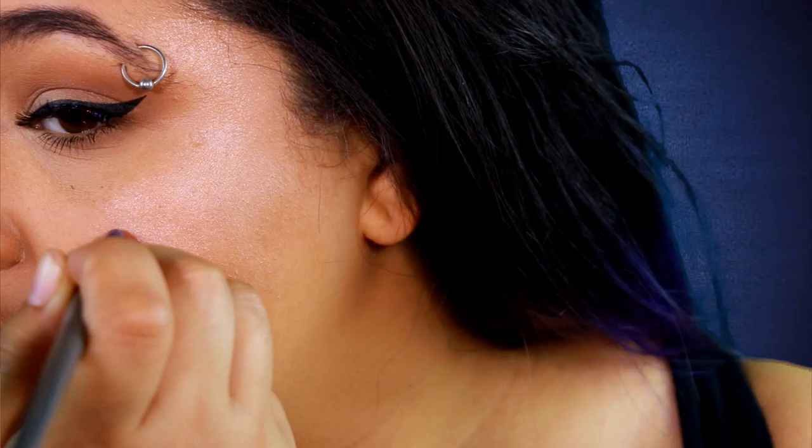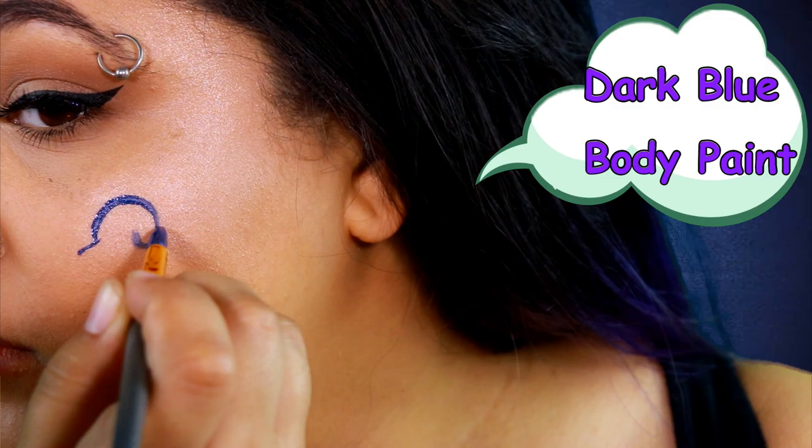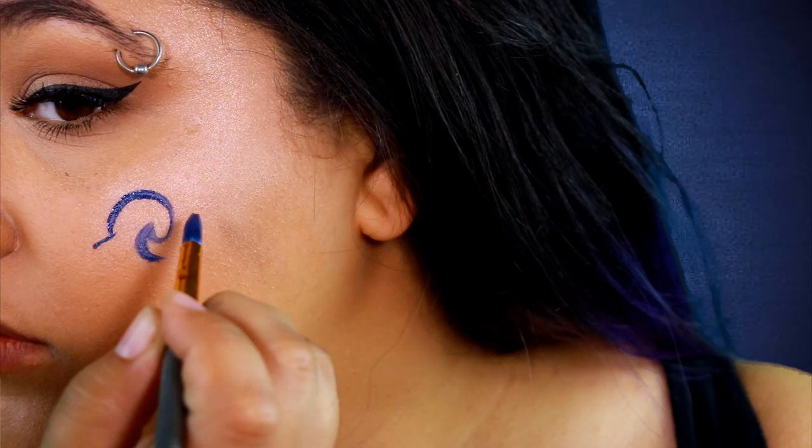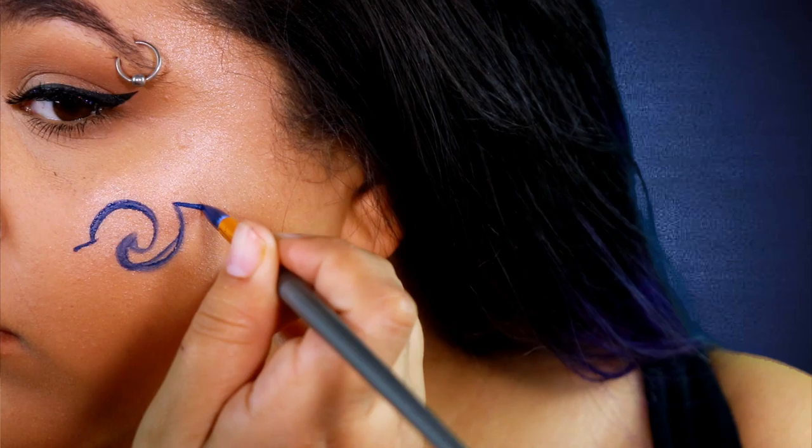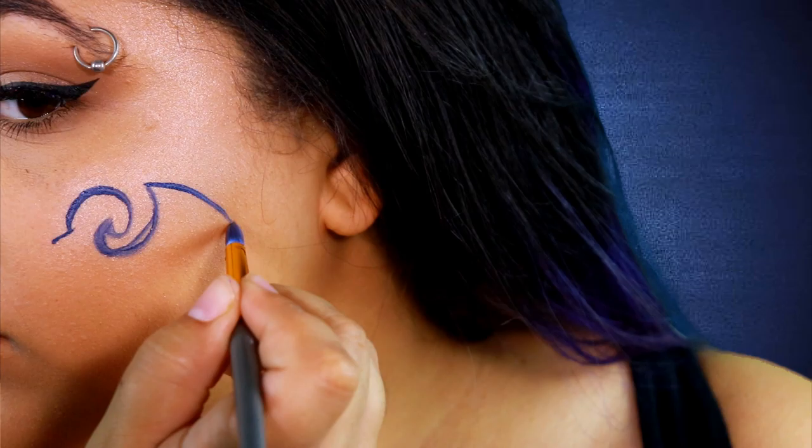So I'm gonna start off with some dark blue body paint. I didn't actually have any, so I had to wind up mixing a sky blue that I had and some black just to deepen it up. And what I'm basically just doing is starting to draw the outline for the form. With logos like these, it's kind of easier to just not think of it as an entire picture, but like pieces of it. So kind of just think of drawing the lines, and then the picture will come together, and I swear to you that will make things so much easier.